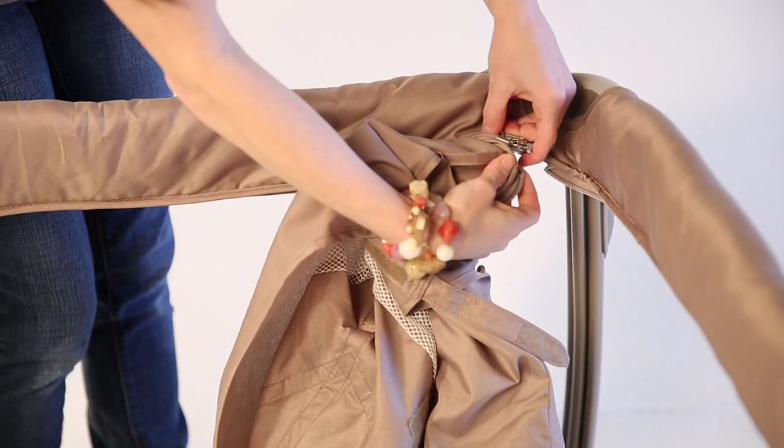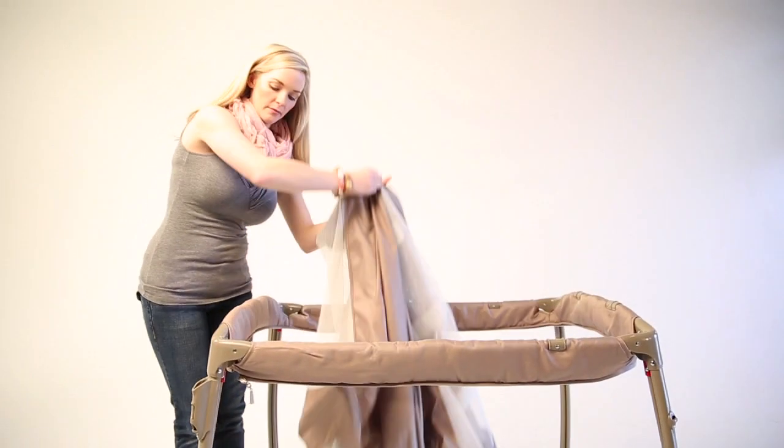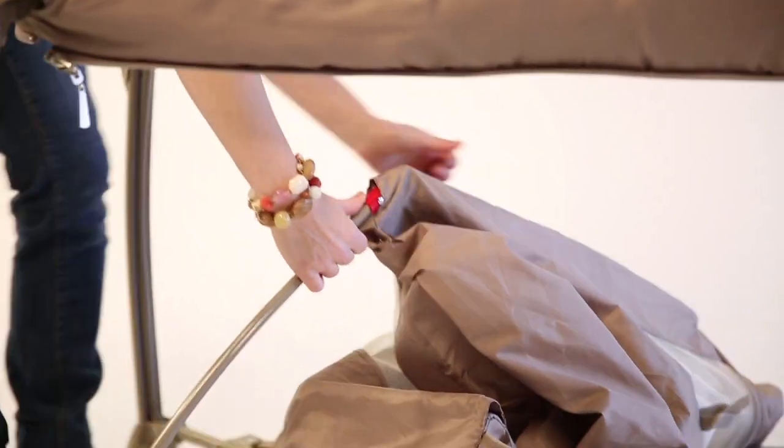Reinstalling the washable fabrics is just as easy. Using the two zipper pulls located in the corner, align the fabrics with the correct corners of the Play Yard. Select one of the Play Yard legs, depress the corner button, and pull the leg toward the center of the Play Yard.